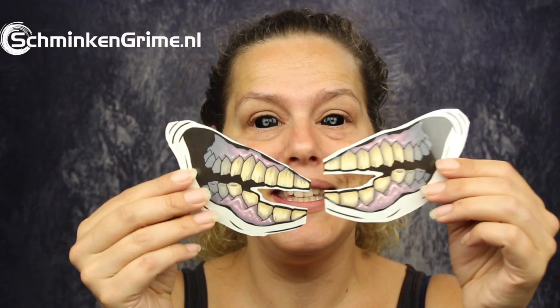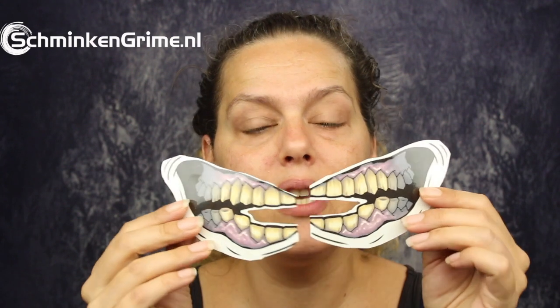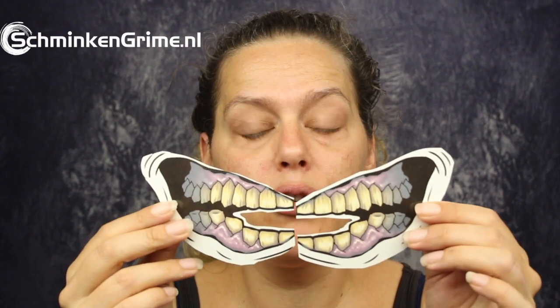I know some of you guys really want this. We are going to work with the Tinsley tattoos today. This is the one I am going to use — it is called Too Faced and it has half a mouth on there. When you buy the Tinsley Big Mouth tattoos, you always get two. I decided to cut these up to make it into one mouth, and this is the result. When you put them together, you get a nice mouth to use in a skull makeup, zombie makeup, or a monster makeup.